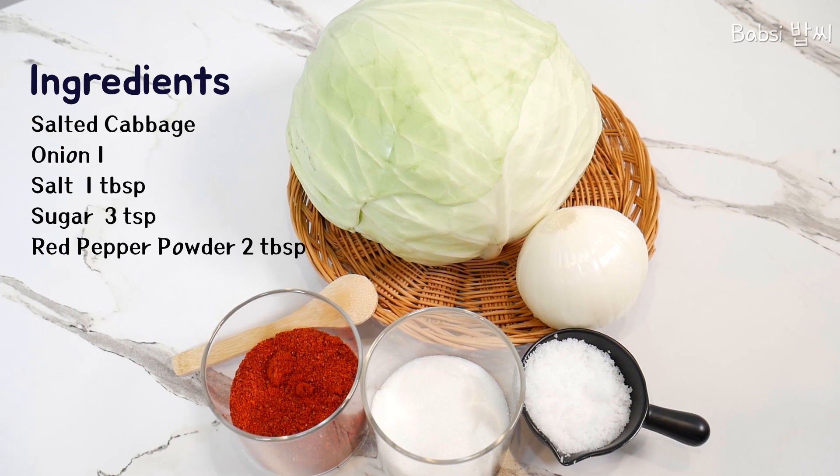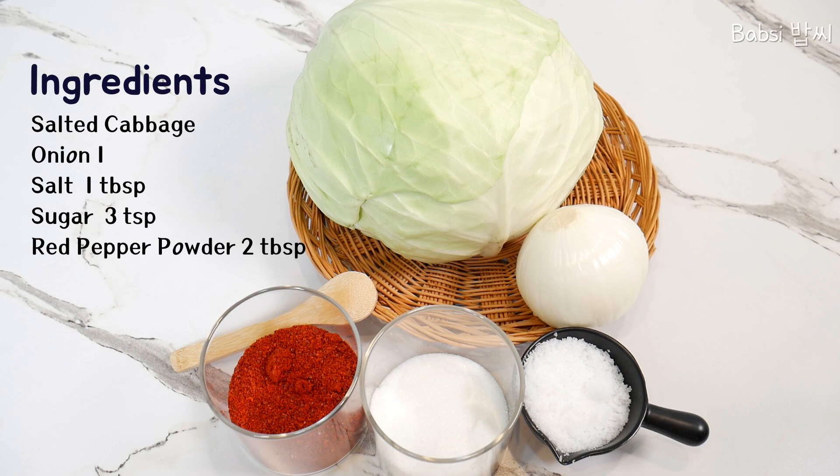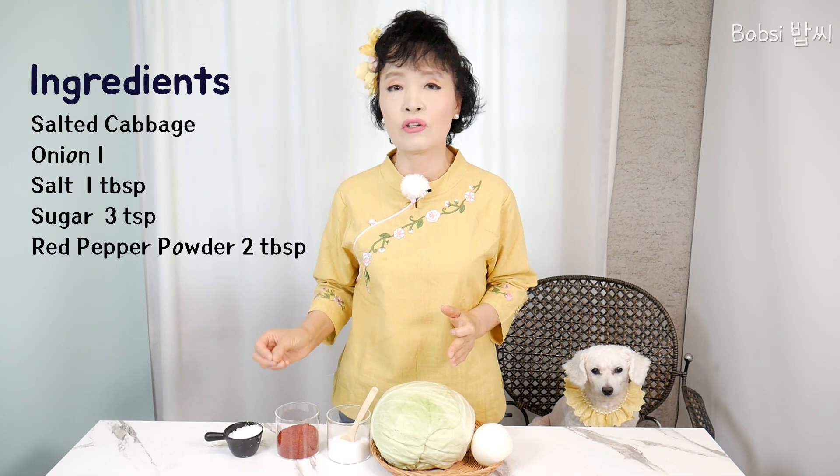Now I will introduce the ingredients: onion, cabbage, a little sugar, red pepper, and salt. That's it.